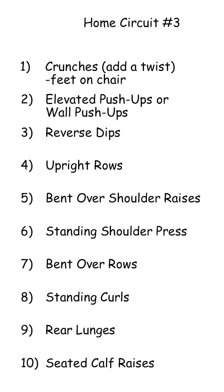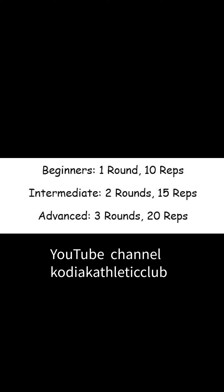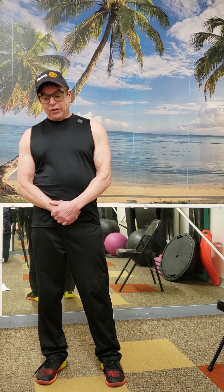Hi, this is Lindsey from Kodiak Athletic Club and Kodiak College. This is home circuit number three. We've gotten a lot of good response, and all of these are on Friends of Kodiak and on YouTube. If you really like what you see, find the others.